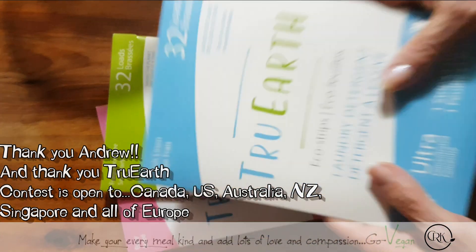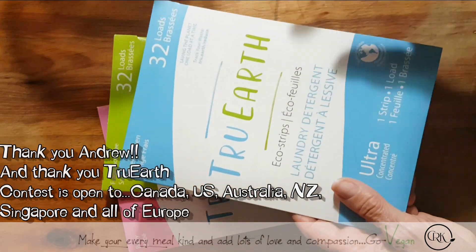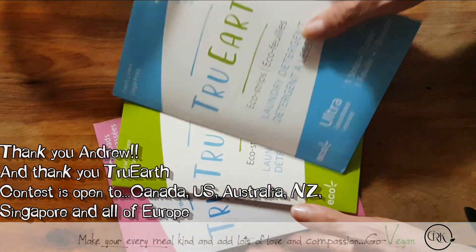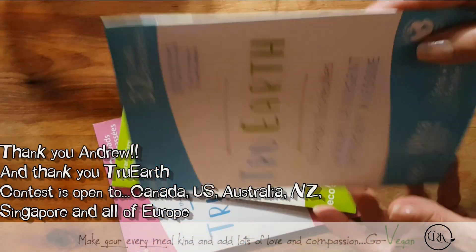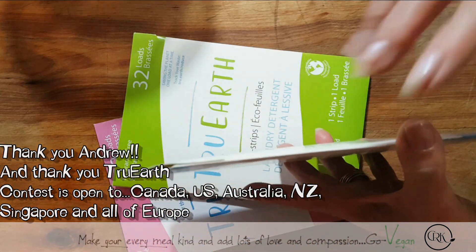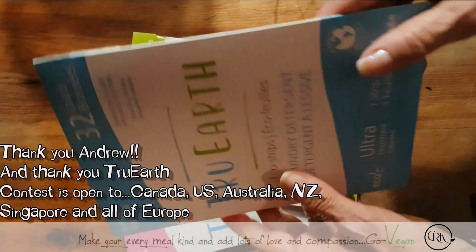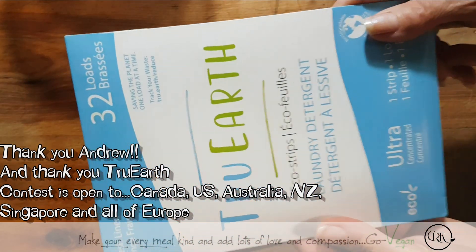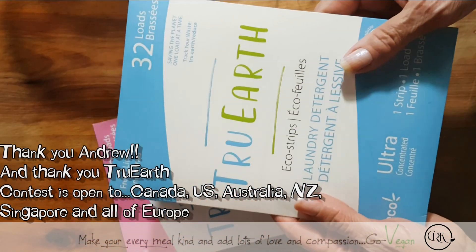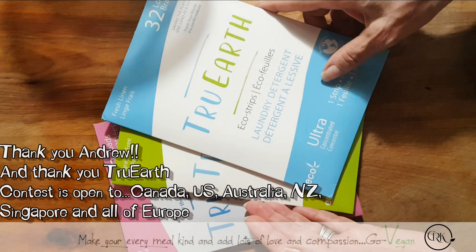I was so ecstatic that they were nice enough to give two of my subscribers a chance to win a whole year of this soap. That means you're going to get 12 packages coming to you every month — you're going to get a package for a whole year. And you're going to love this soap, guys. And you know what you're going to love even more? When you take this little envelope after you finish using your laundry soap, you're going to put it in your recycle bin or even your compost bin. You're going to say to yourself, wow, I did not throw anything that's going to damage my kids' future.